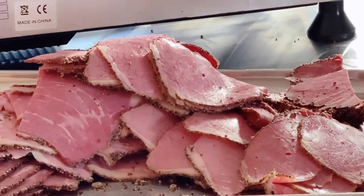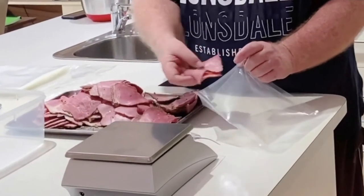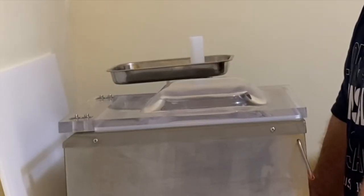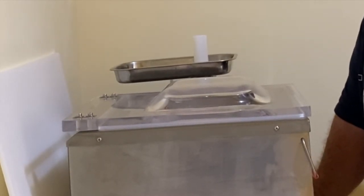I'll cut the end pieces off for later. Right, I'll just get it all going and ready for the batch — bag it up. No doubt my wife will speed all this up when she's doing a YouTube video.